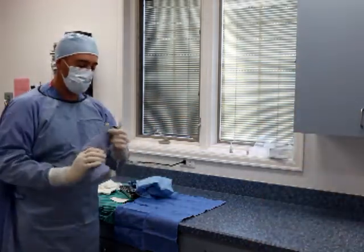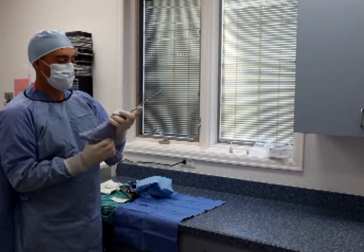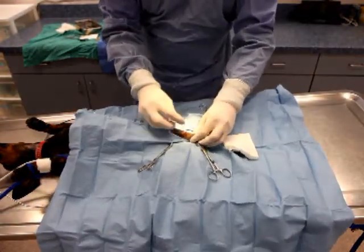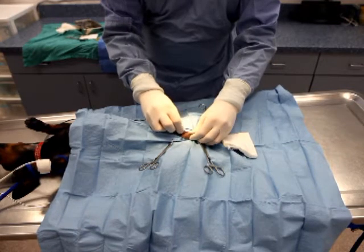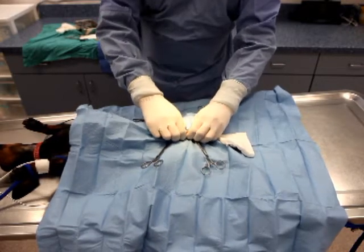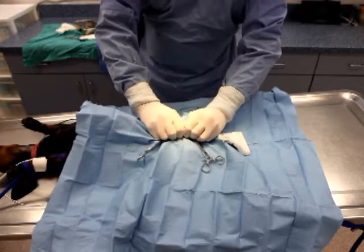While setting up for the surgery, have a technician drop the non-sterile drill into a sterile drill shroud in order to maintain the sterile field. The castration procedure is then initiated in standard fashion and performed in a closed manner, meaning that the vaginal tunic should remain intact around each testicle. This is a very important point, as the vaginal tunic provides the strength necessary for adequate twisting and subsequent hemostasis to occur.